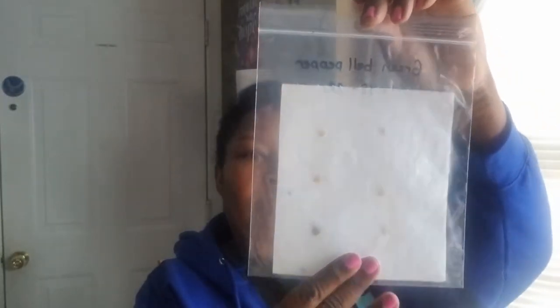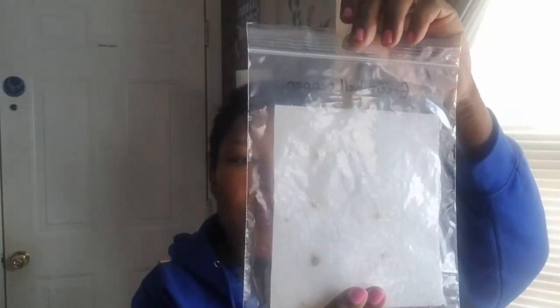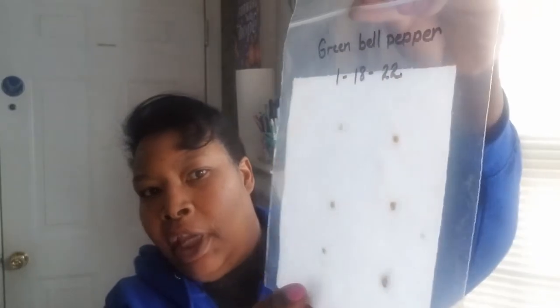Hi guys, it's your girl Renee, and I'm here with an update on my seed germination in the Ziploc bags. As you can see, this one is my green bell pepper, and I do not see any germination on this one yet.